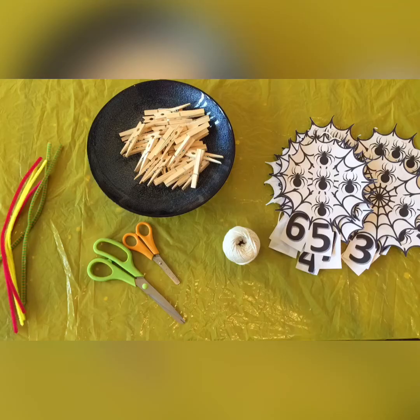First, I want to show you the materials we are going to need, alright? Some pipe cleaners, scissors, string for our line, pegs and the spider printable.